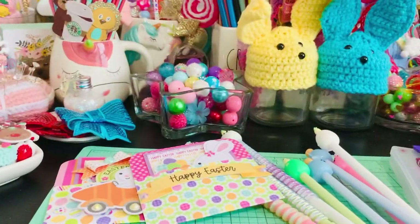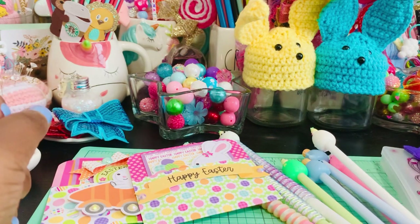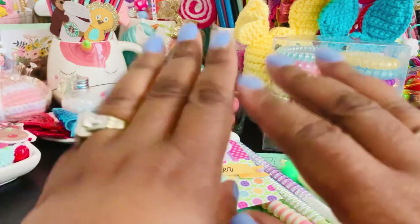Check my description box if you're interested in picking up any of the items I purchased and want to give it a try. I will talk to you guys all very soon. Bye!